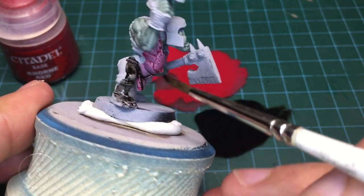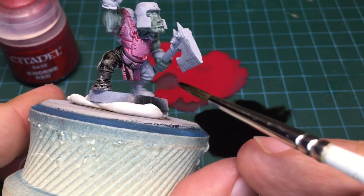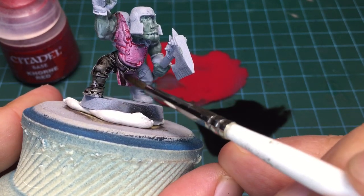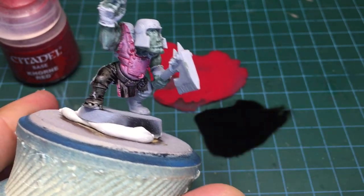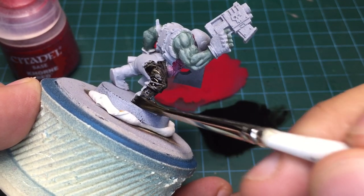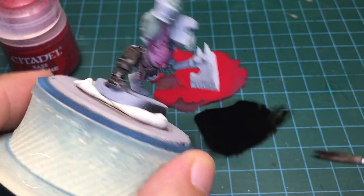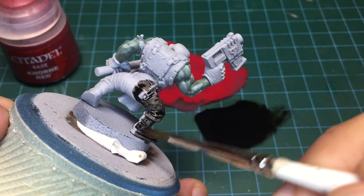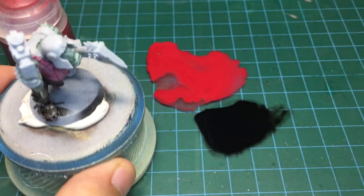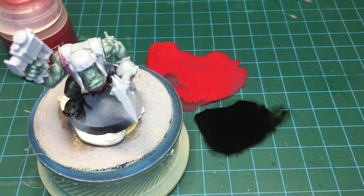It creates all the various effects that we really like and love about shade washes. You simply move it around, get into all the little areas you want, and it picks those areas out nicely. Of course you can adjust the thickness or thinness however you like, for whatever model you're doing and whatever effect you're going for. But that's it — that's creating your own shade washes with whatever color you like.